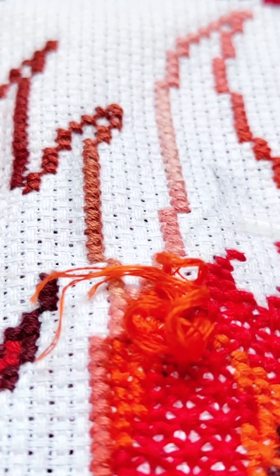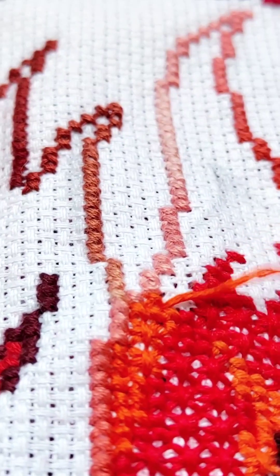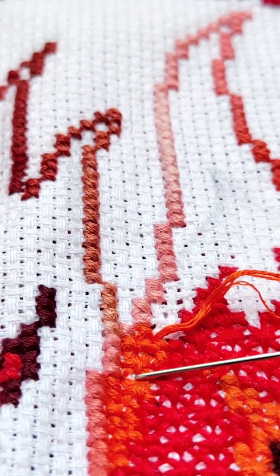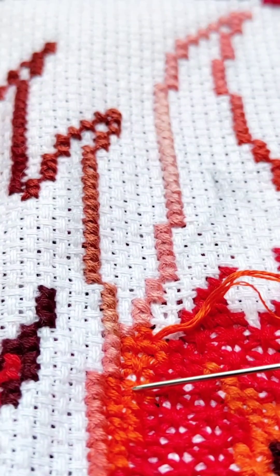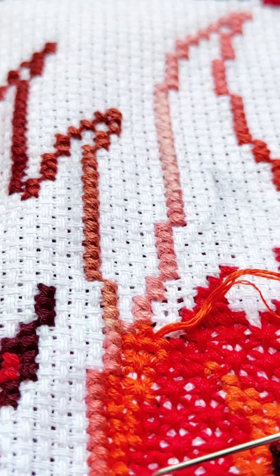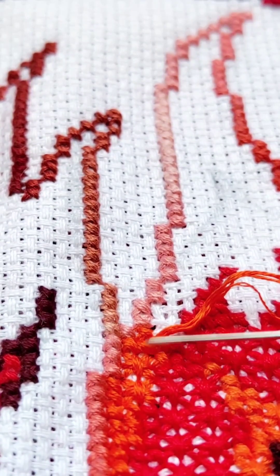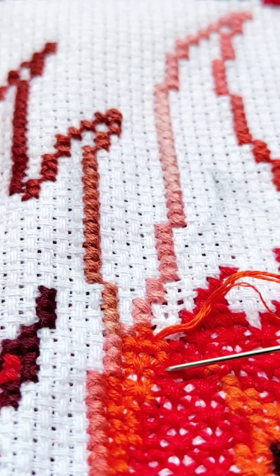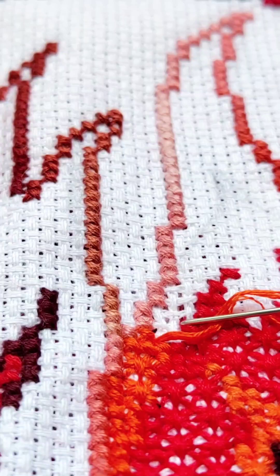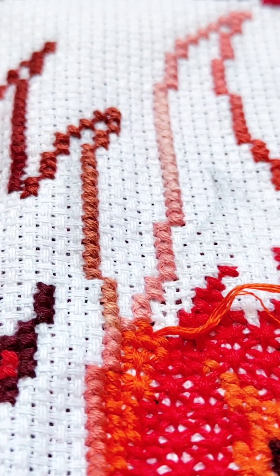I am very happy that I noticed it, and a hundred times happier that I have almost unraveled it. Because redoing even more embroidery would be extremely unpleasant. And again, a reason to think: track the process during embroidery — and in your life — as often as possible, consciously, not allowing disharmony to appear.